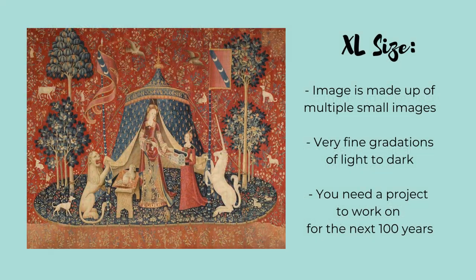If you want to do a painting where all the subjects are small, you're definitely going to need an extra large size. This example really has to be done in an extra large size to communicate any detail at all. These paintings are a huge investment of time, but the results are absolutely phenomenal.